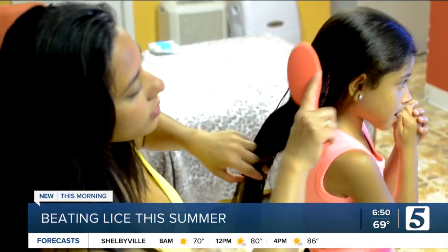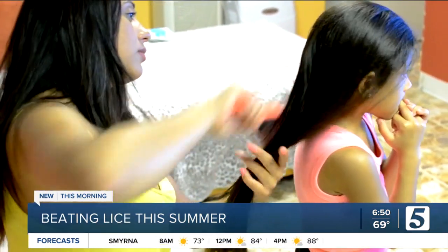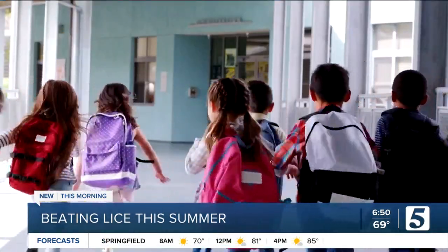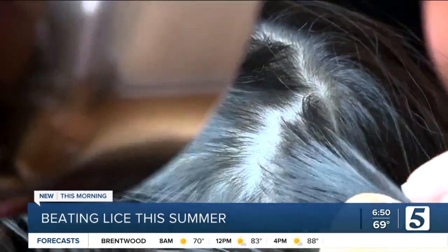Lice don't transmit any disease, but they can spread easily from person to person, and their bites can make the scalp itchy and irritated. Sometimes the scratching can lead to an infection. If a friend, relative, or your child's school or camp reports a head lice infestation, inspect your child right away.